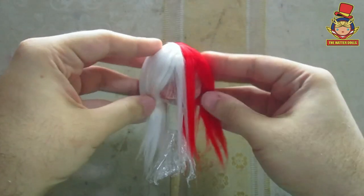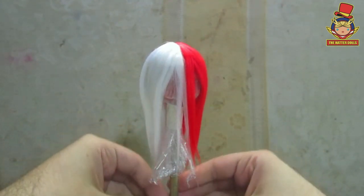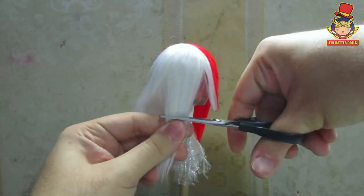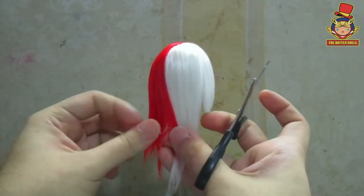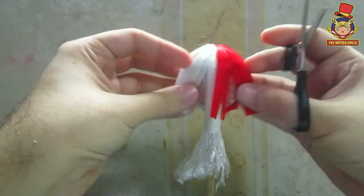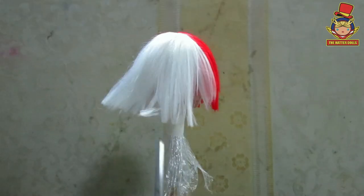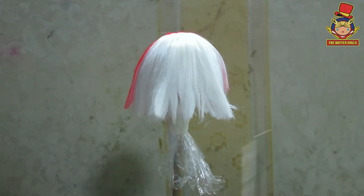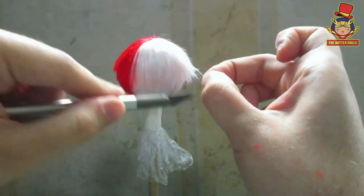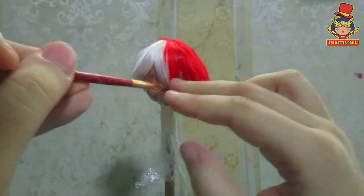And this is how he looks with the yarn already glued. It seems strange to me to see it this way, but it would be improved when I make the cuts. Now with small scissors, I start to cut from below. Then with a scalpel, I start to cut the ends for a finer touch. Now with a brush, I start to style the hair.